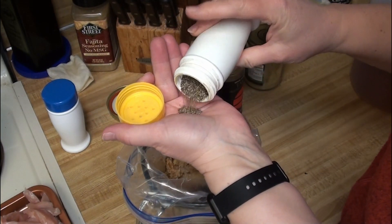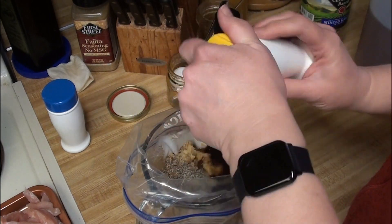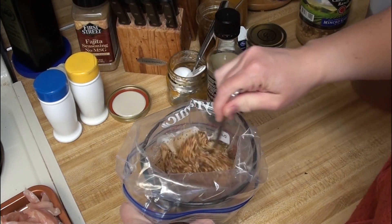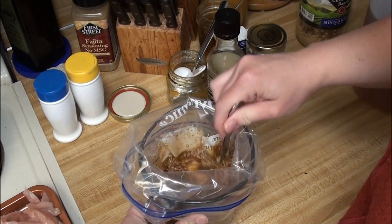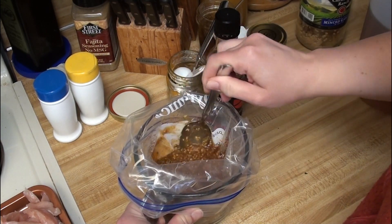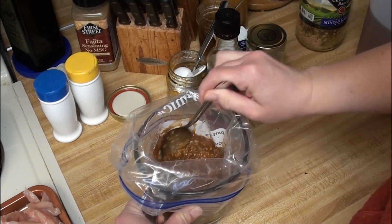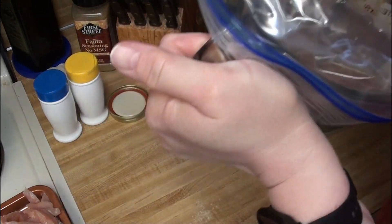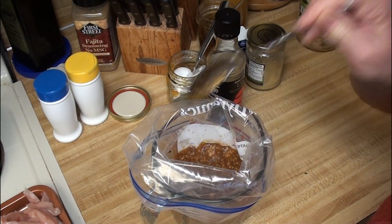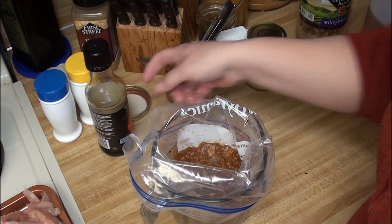I am going to marinate these overnight, and I will either grill them up or roast them in the oven — it just depends on what the weather's going to do, because it's kind of iffy out there today. This is one of those recipes where I like to take marinades and put the chicken in, then just put it right in the freezer, so it marinates as it freezes and marinates as it thaws. It makes a really nice product. It's got a nice Asian flair — not teriyaki, but it kind of has that teriyaki feel to it.